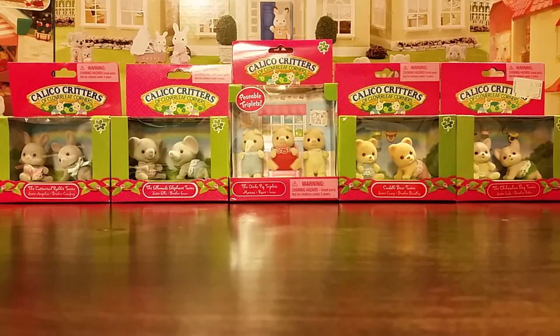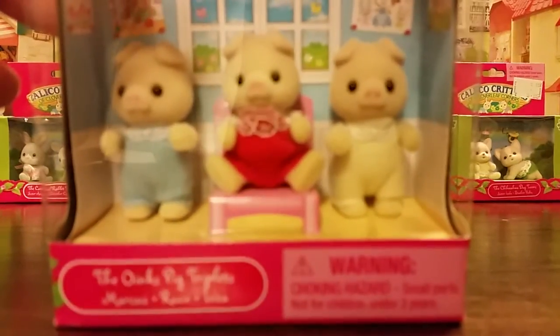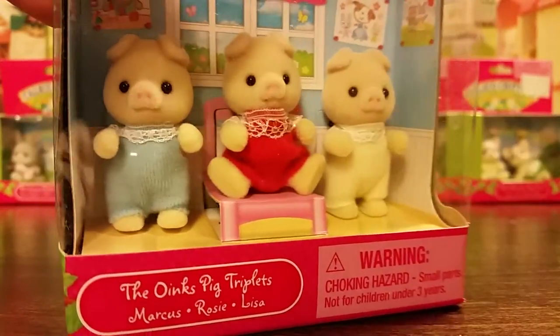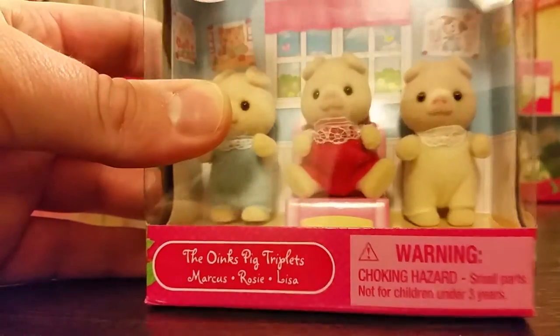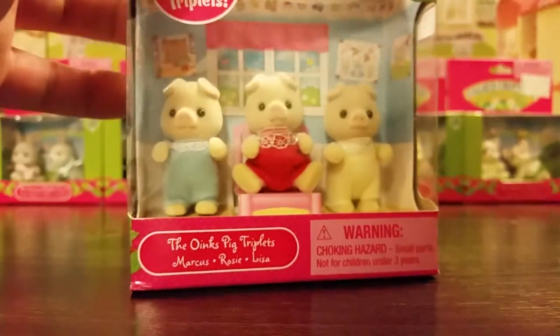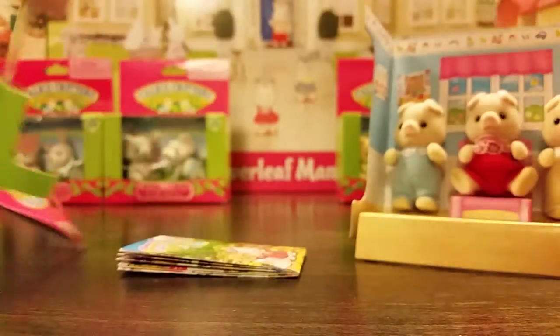This is my first unboxing of anything Calico Critters related. I want to start right here in the middle with the baby pigs. How cute are they? Their little outfits look like they're all similar styles, but maybe with a couple differences and different colors. So let's see what we've got when we take a closer look.